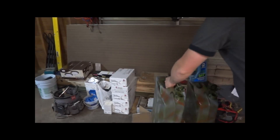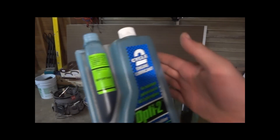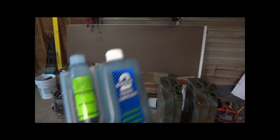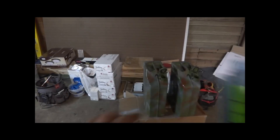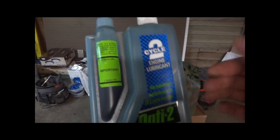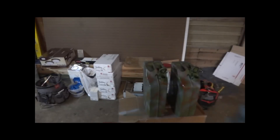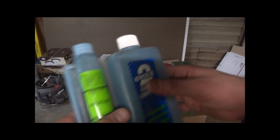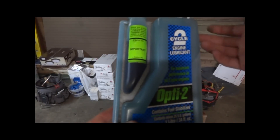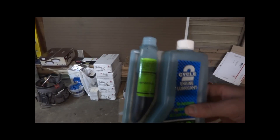Another thing I like to do is add Opti-2. This is what I've always used. This allows me to run this gas in my chainsaws, my four-wheeler, and this stuff is smokeless so it also runs in straight engines too. So I can run this in my truck. I always prep these ahead of time and put the Opti-2 in there. It is a two-cycle oil but like I said it doesn't smoke — you can run it in straight engines no problem.